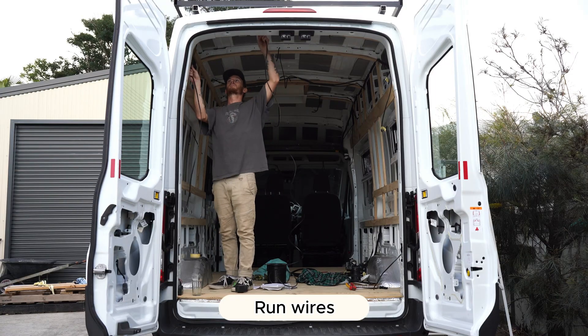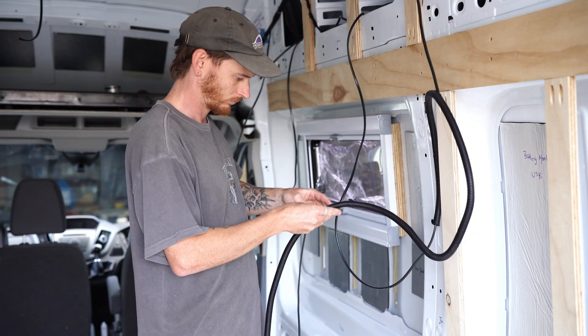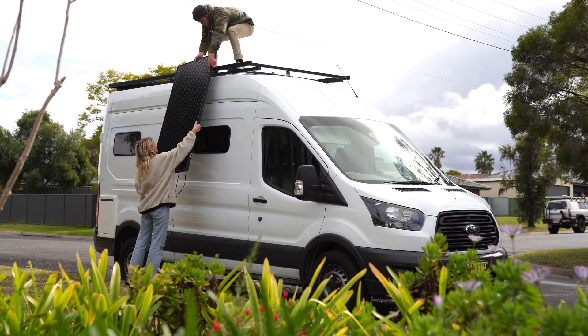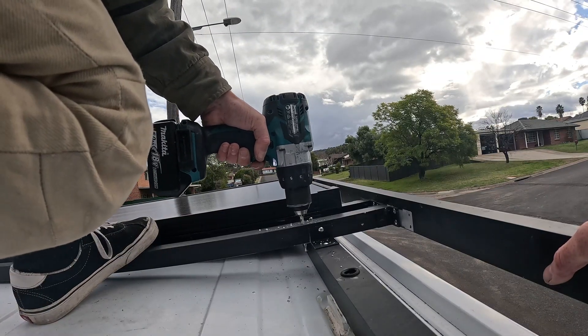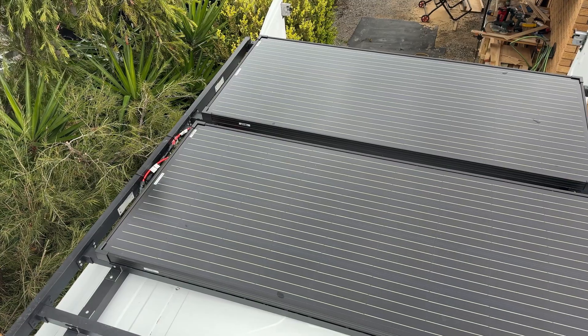Now you can start running wires. It's always a good idea to run them in conduit as it protects the cables from rubbing on the metal in your van. Start by mounting your solar panels — I drilled six mil holes into my pre-mounted roof rack and used four M6 allen key bolts per panel. To reduce vibration I placed a three mil rubber strip between the panels and roof racks, then secured them tightly.